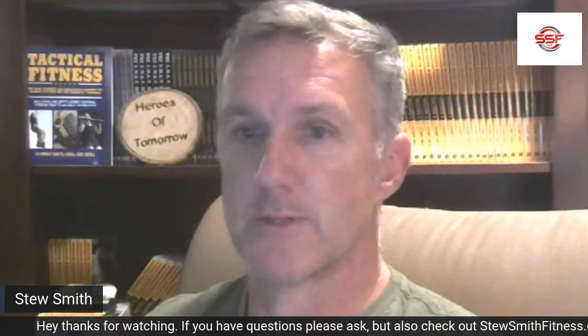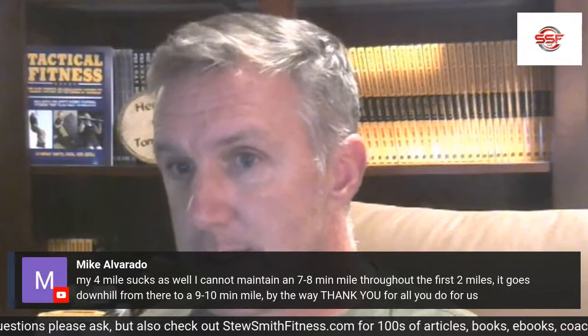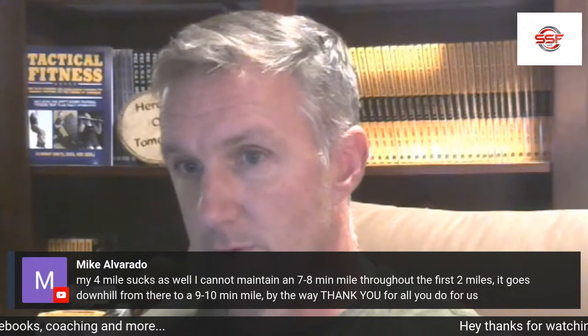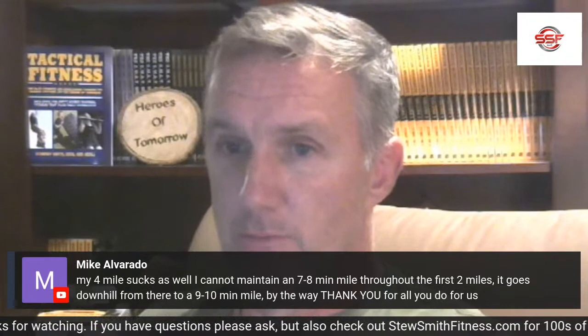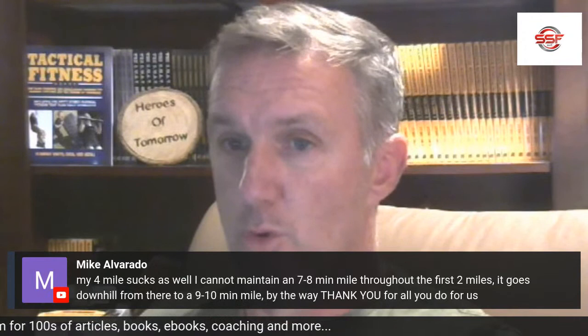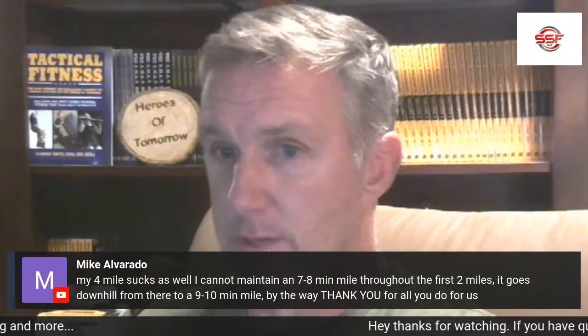Question: my four mile run sucks — I can't maintain seven to eight minute mile pace past the first two miles and it drops to nine or ten minute pace. Thank you for all you do. You just need to get in running shape and build your volume. Don't jump right into four mile time runs if you're not ready. Try to flirt with the sevens more than the eights — eights are decent but they're minimum standard for most programs.